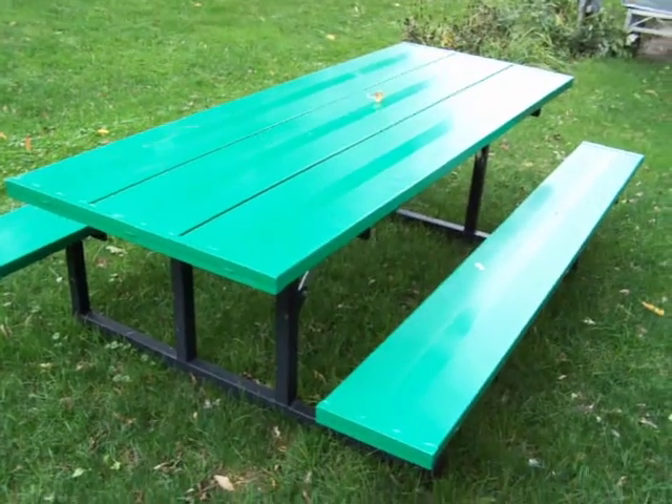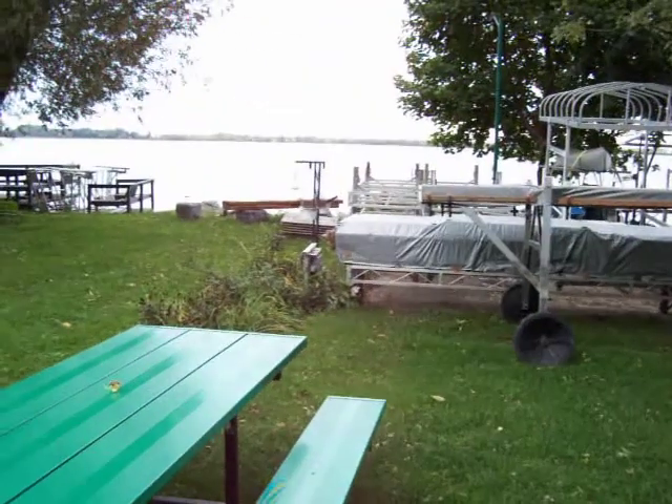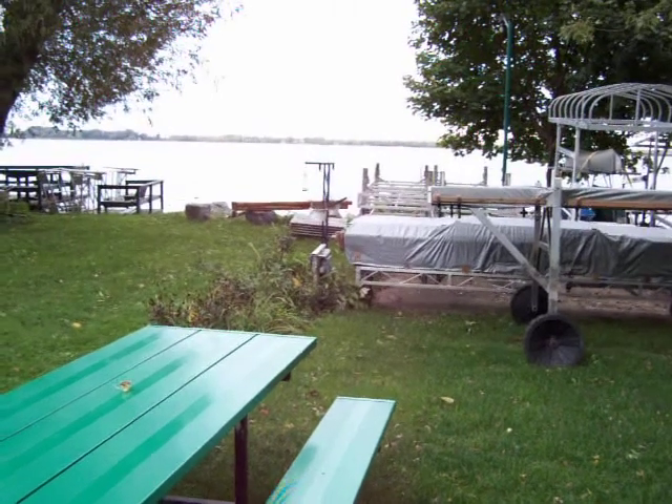That's also a trellis that we did out of aluminum that was powder coated. That's just buried in the ground for us to hold a few planters.